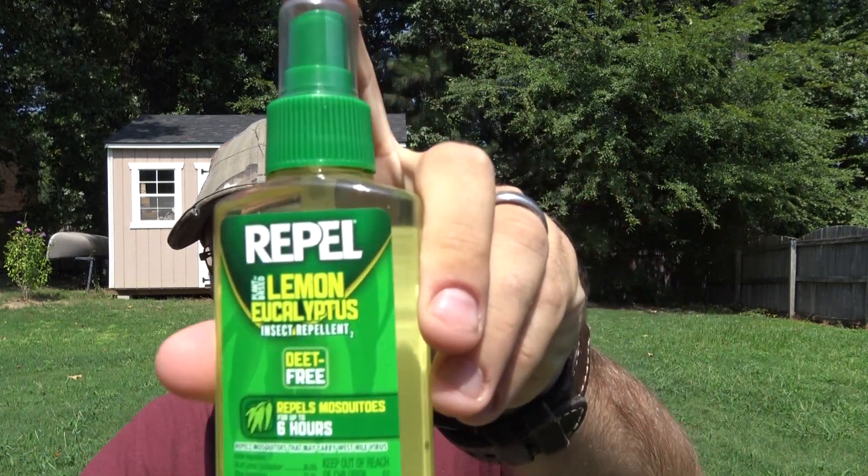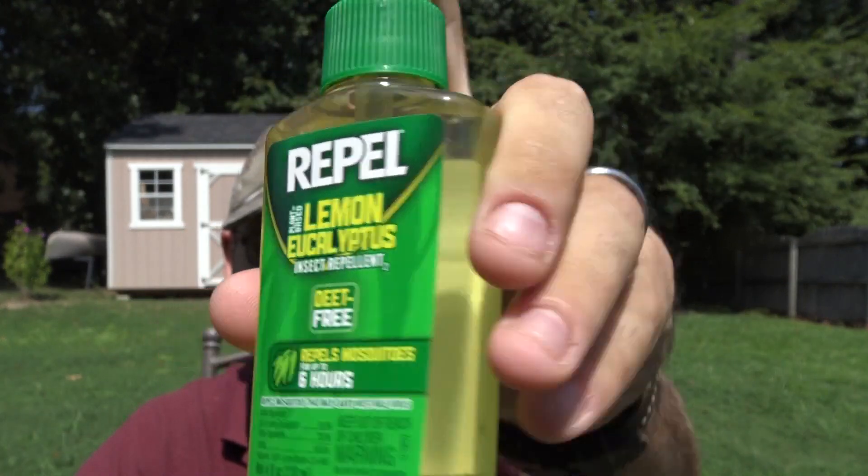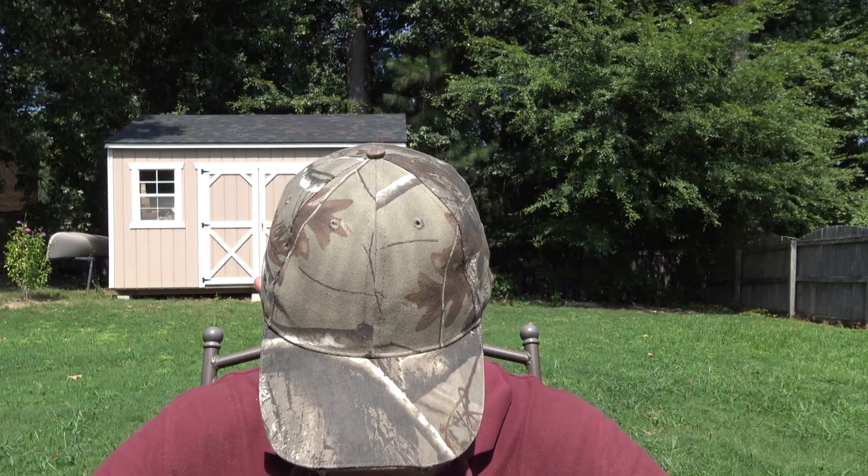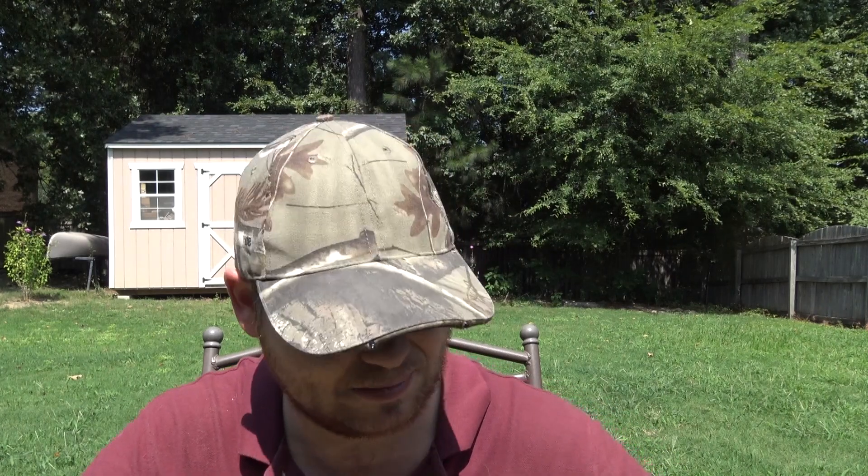I use three different types and I'm going to do reviews on all of them — let you guys know what I use and when I use it. This first one here is the one I prefer. It's a natural insect repellent, although don't consider it non-toxic, because it is toxic. I didn't know that until after I bought it — it may be more natural but it is still toxic, so keep that in mind.